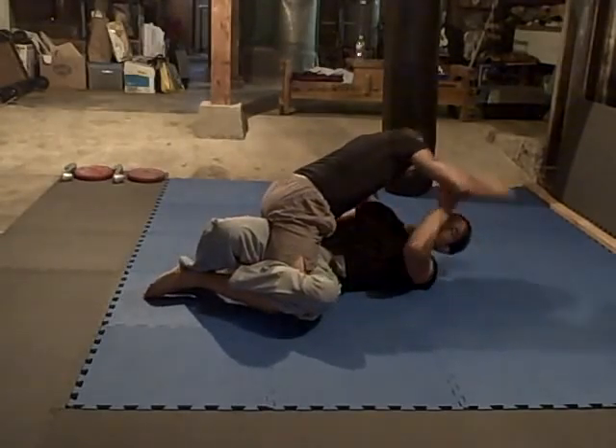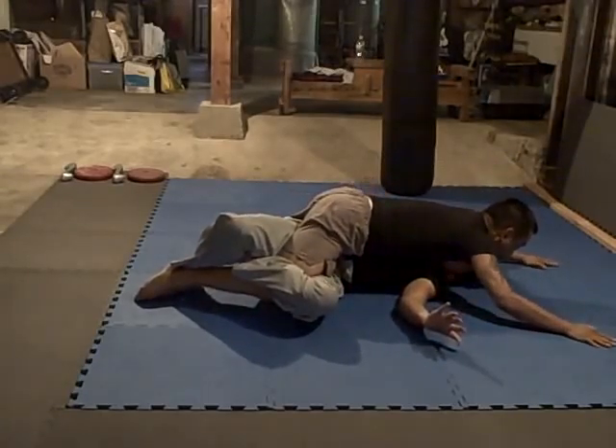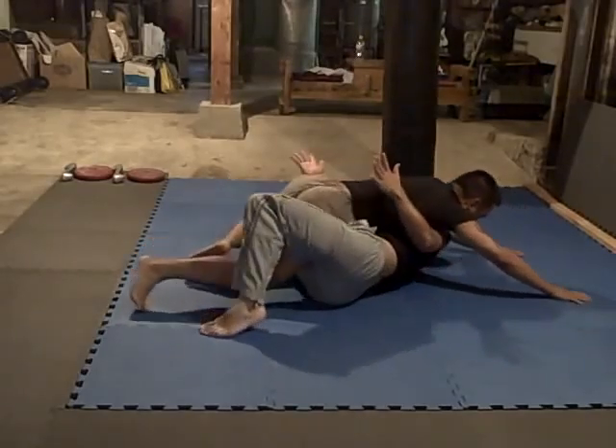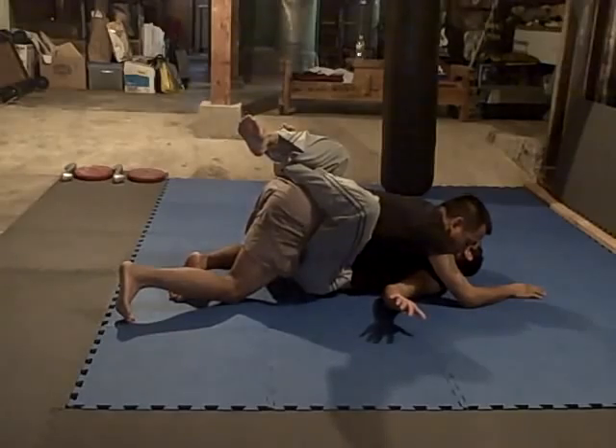From here, John will probably try to flatten me out — but that's okay, he's not in a mount. I'm going to do the same thing with this hand: turn to the opposite side and get the knee through, ending in a full guard.